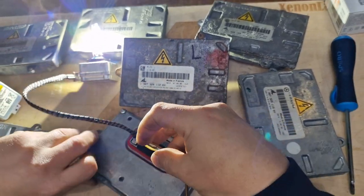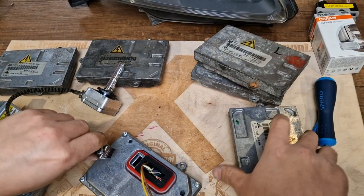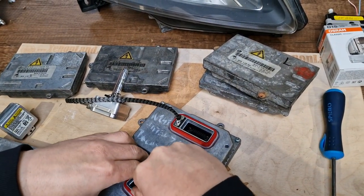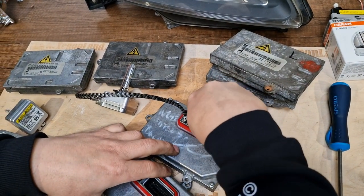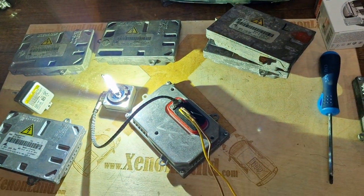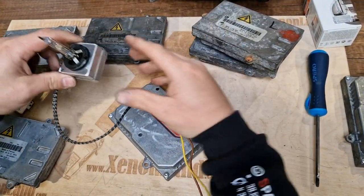Now you will see that all of them can power the bulb. This is the Zafira B headlight — let's try with the Mercedes one. You will see that this one will also power the Xenon bulb. But the issue is not only powering and lighting the Xenon bulb.